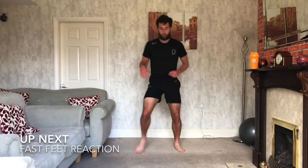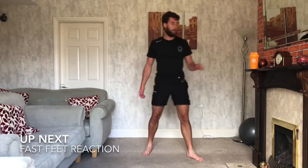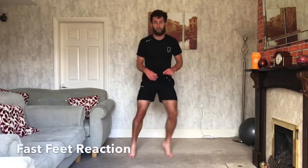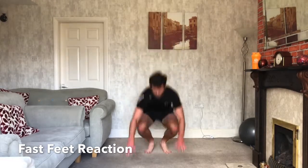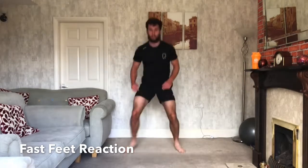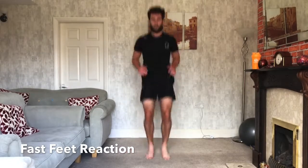Last one — fast feet, we still got our drop. This time if I say 'up', we've got our tuck as well. Ready? 3, 2, 1. So we've got our fast feet. Drop. Drop. Tuck. Up. Tuck. Keep going. Tuck. Drop. Tuck. Drop. Drop. Tuck. Tuck.